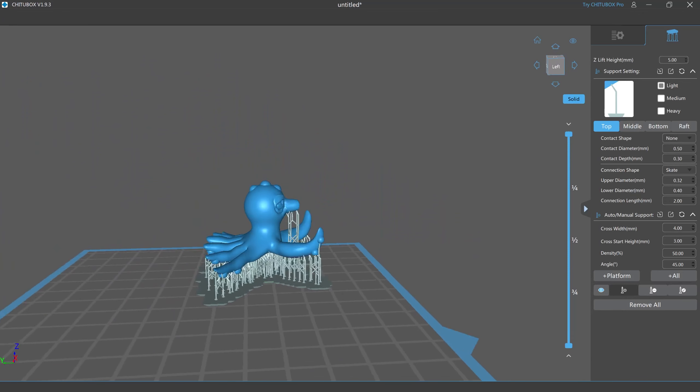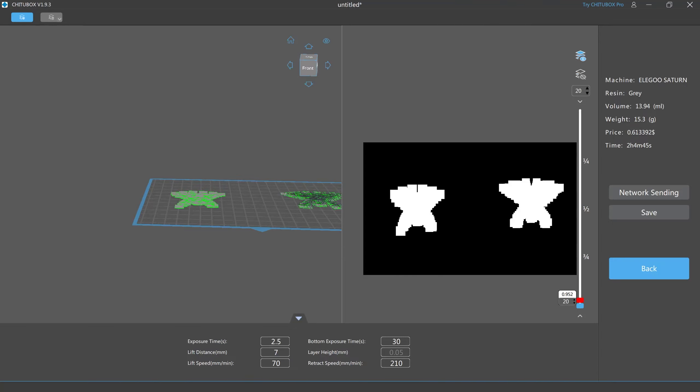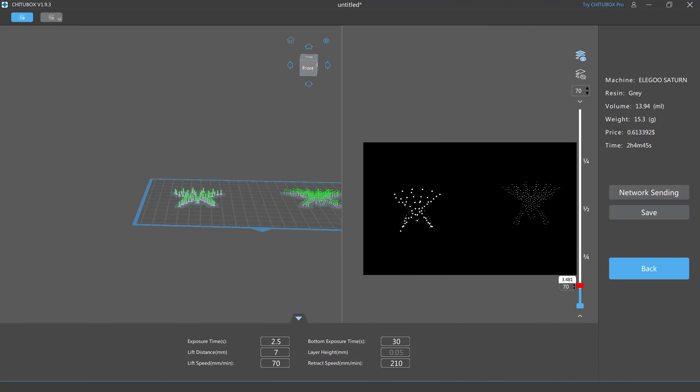Chitubox is what I use. I know some people use Lychee, but I'm a Chitubox person, and my printer has that as the built-in interface it uses, so I just like to keep it easy. I bring it into my slicer, slice it, get it on the build plate, and I utilize only what I need — I don't want to use too much resin if I don't have to. Then I put it on my flash drive and bring it over to the actual printer so we can print out our Octillery.